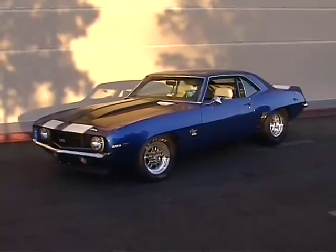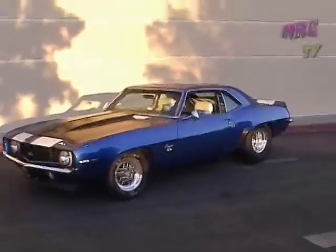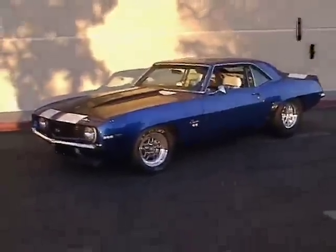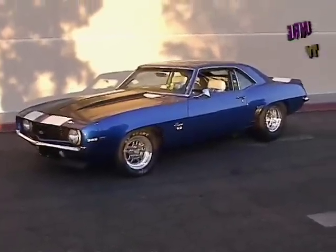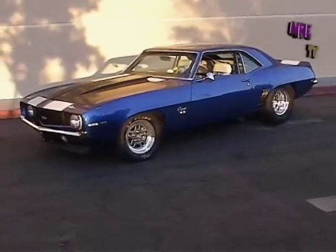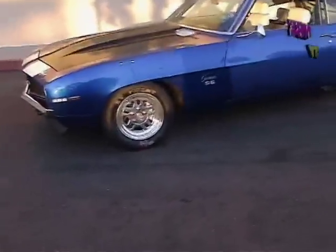This is a 1969 Camaro we just did a motor install for American Twin Turbo in Denmark, who has become one of our dealers in Norway and Denmark. It's a 69 Camaro with a Mike's Turbo 400.